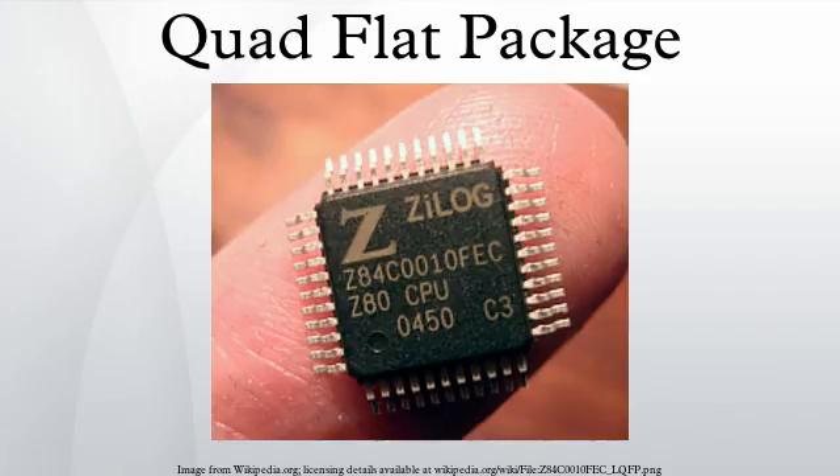Other special variants include low-profile QFP and thin QFP. The QFP component package type became common in Europe and the United States during the early 90s, even though it has been used in Japanese consumer electronics since the 70s.